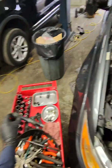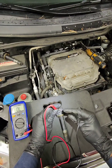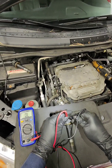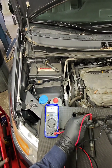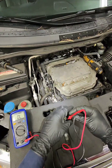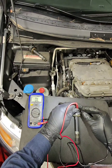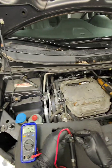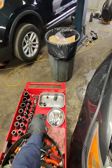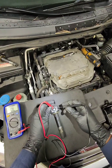If we go ahead and check the next ignition coils, we get around 1730 — this one is 1728. Let's check another one: 1725, same ballpark. And just going to check one more, since most vehicles are four-cylinder.